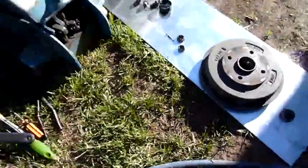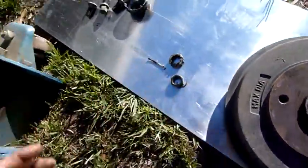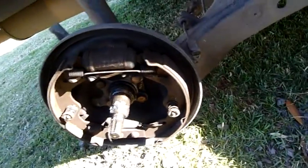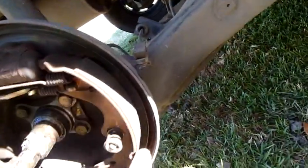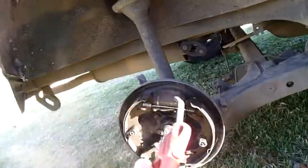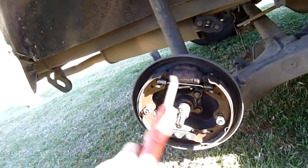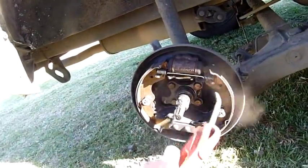That nut's also left-hand thread - remember that if you're working on one of these. I don't see any need to pull the other side to bits. There's nothing wrong with these brakes, I just wanted to demonstrate it. The linings are a bit worn - frictional material. I'll put some fresh grease on them anyway - that's only a paddock basher but might as well do it properly.